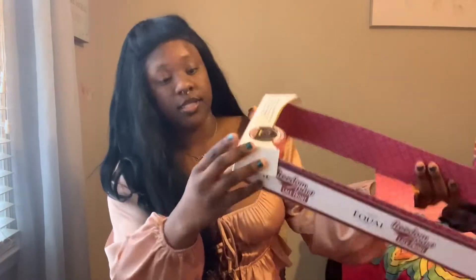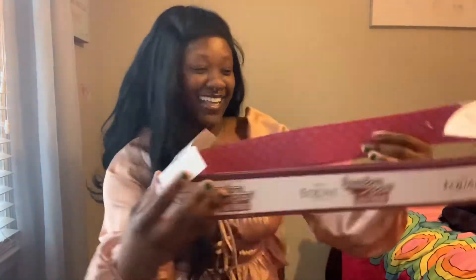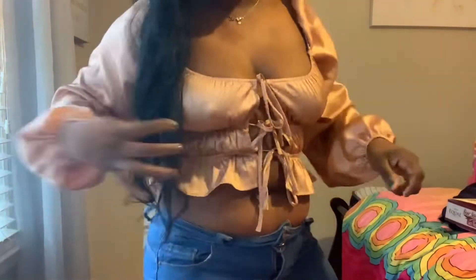This is the wig — it's number not on one. It's pretty long; it comes down to my waist basically. See how long it is.